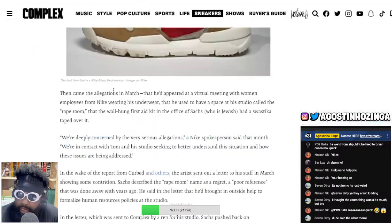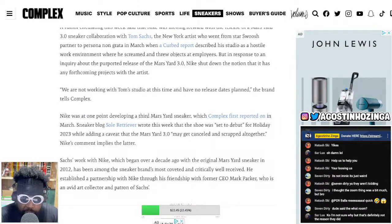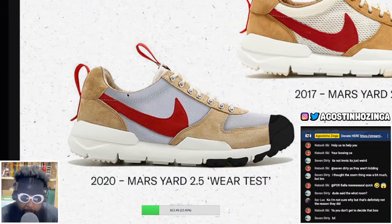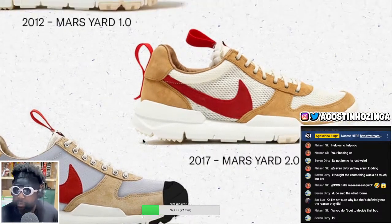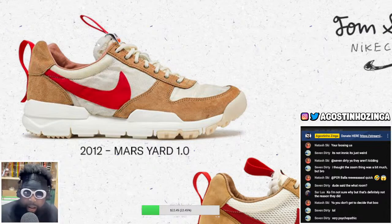Now we know more than likely the prices of the Mars Yards on StockX are going to go through the roof. I'm pissed because I won't be able to get a pair. RIP Tom Sachs and Nike. I really, really wanted these 3.0s — I'd hoped they'd have the rubberised toe, reinforced eyelets, updated waterproof mesh materials. I really hoped it would be those because I'd wear them every day. Now I have to resort to buying replicas from China because the resale on these shoes is crazy.